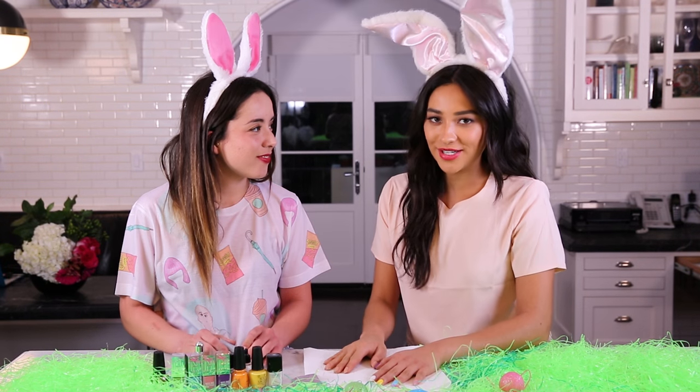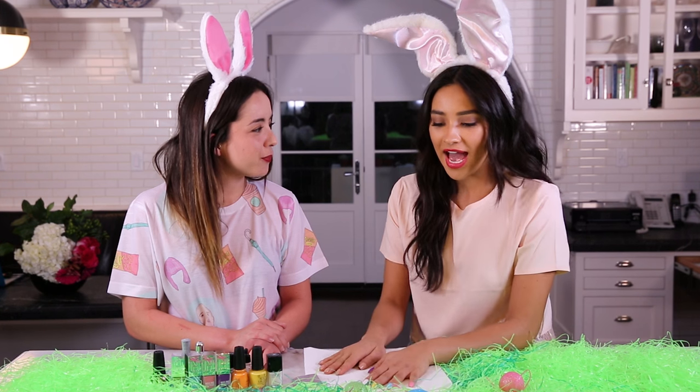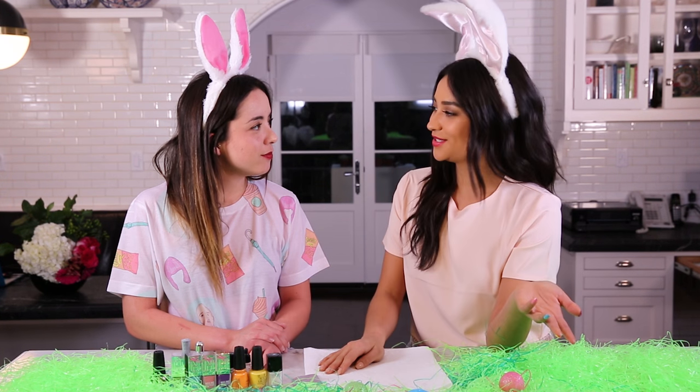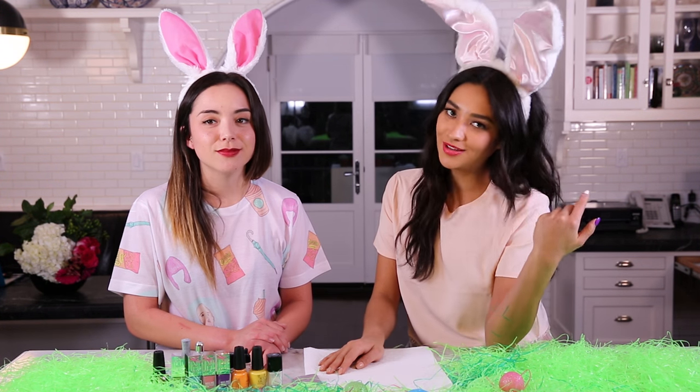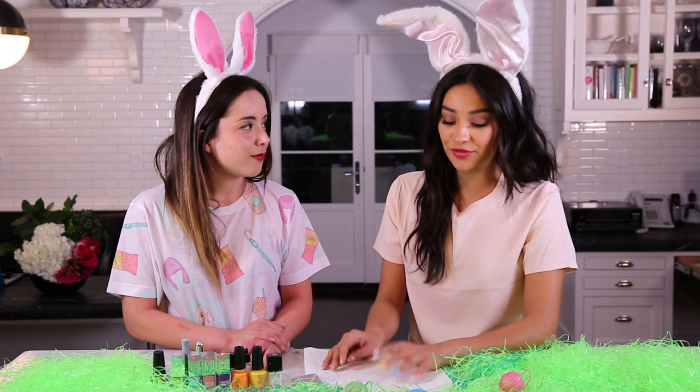Hi guys, I'm here today with Steph Stone Nails, the queen of nails. Because we are in the Easter month, one of my favorite months — April — we are gonna be doing a fun Easter egg nail tutorial for you guys.